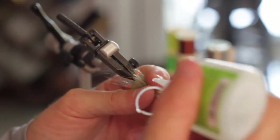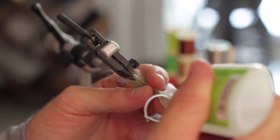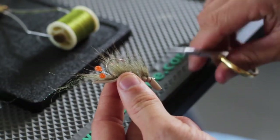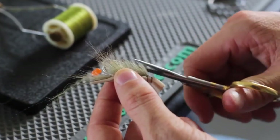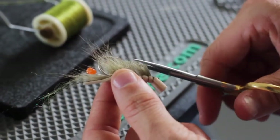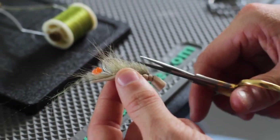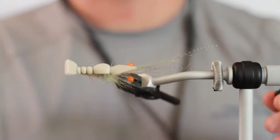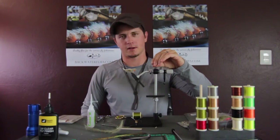Whip finish right around the tail on the shrimp, then trim. At the very bottom, drop a little Zap-A-Gap right around those thread wraps. Once the Zap-A-Gap dries, sneak in and trim some of the front fibers down a little — leave the back ones long but clear up the front of the fly, tapering down to the hook. And there you have it — the finished Poppin' Flat Shrimp. If you've followed along, you're definitely staring at a killer fly.